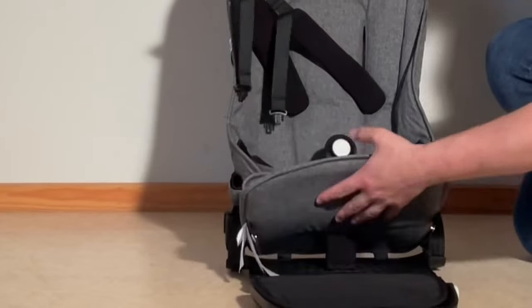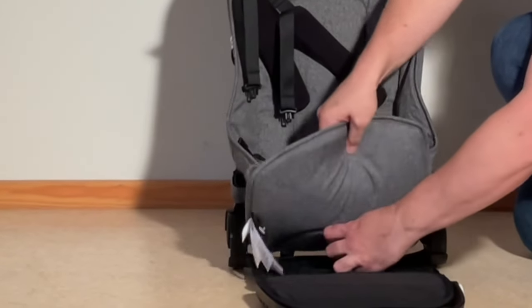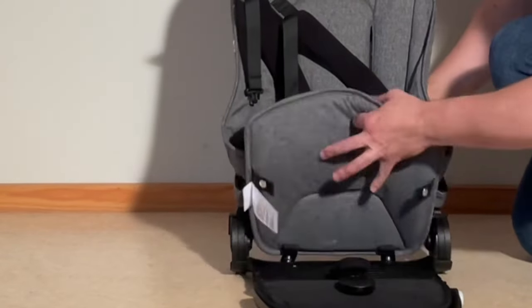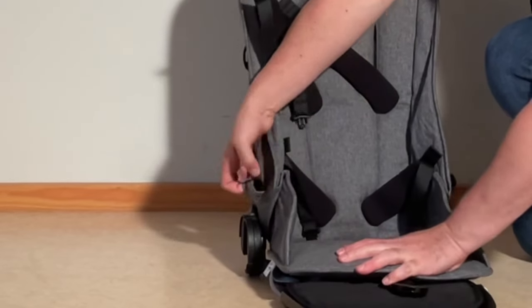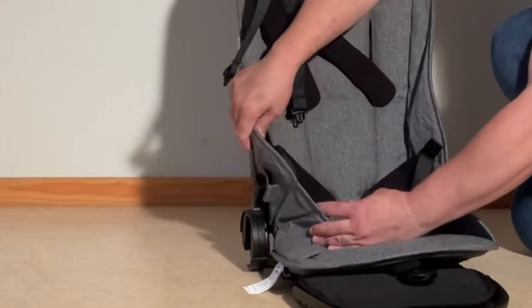Lift up the seat and feed the harness through the slits in the textiles. So that was the central buckle. Now pulling up these little loops over the adapters for the bumper bar.